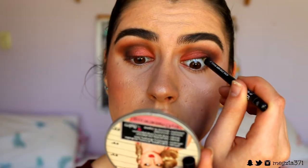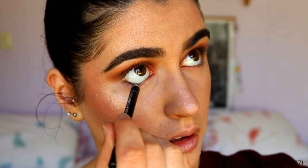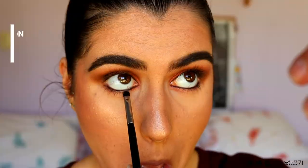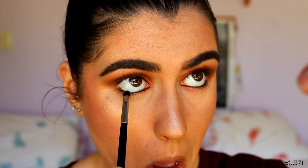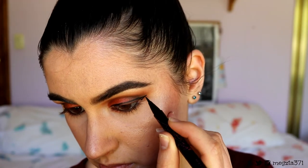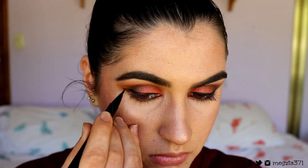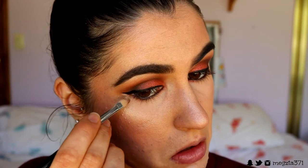Next I'm going in with a black eyeliner pencil and putting it in my tightline and waterline. You can use a brown if you don't want it too intense, or a nude in the bottom waterline with black or brown in the tightline to make lashes look thicker. Then I go in with a black eyeshadow to set the liner in place. I'm also adding a wing with a black liquid liner and cleaning up the edges with some foundation.